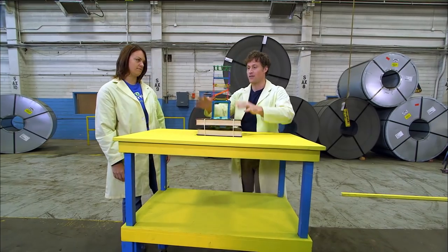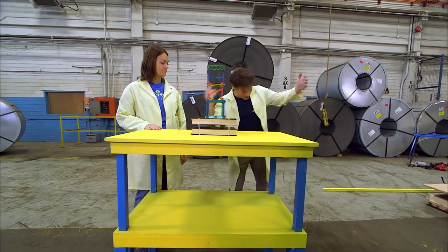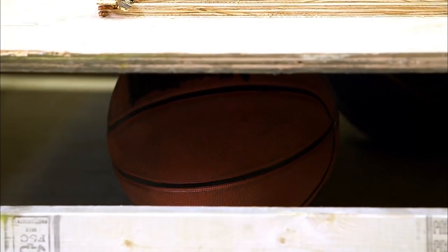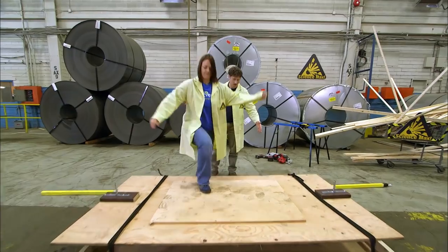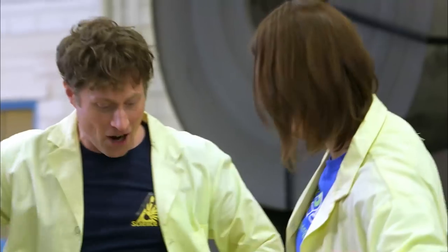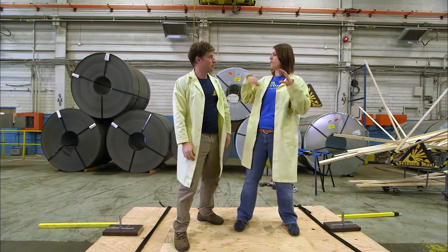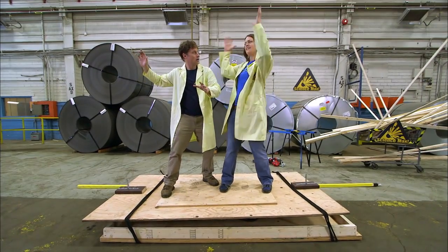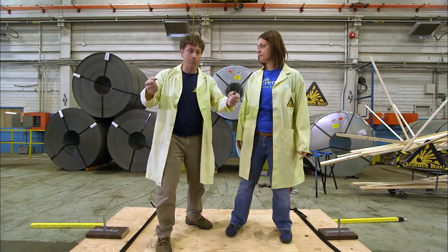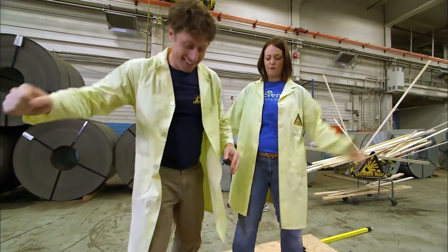For the shaker table challenge, they decide to build a tall tower reinforced in a couple of spots, with a plastic bin filled with sandbags for weight on top to mimic a real tower — and balls inside so they go everywhere when it falls. Time for a shake-off.